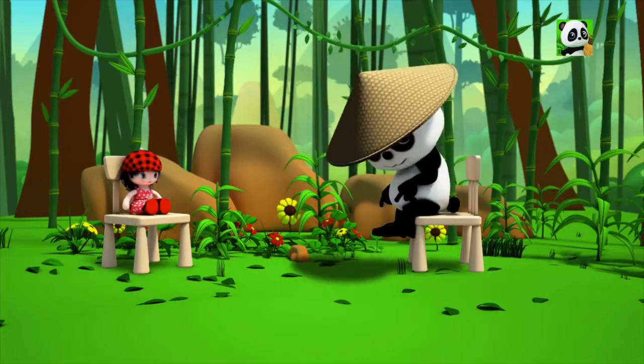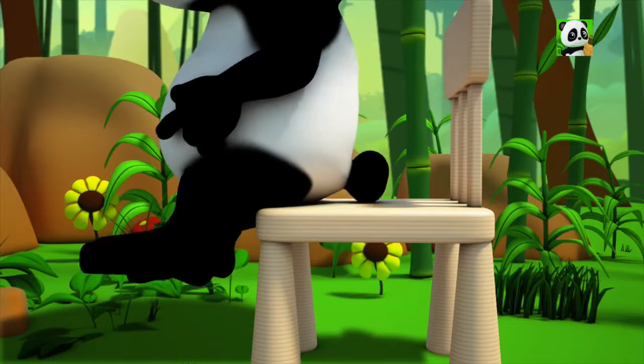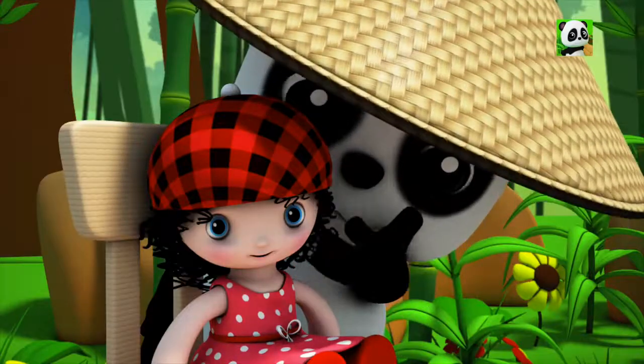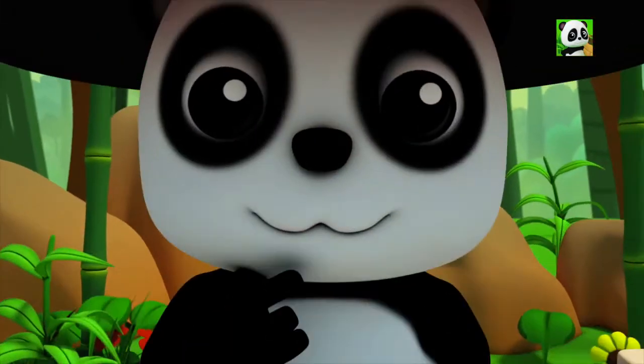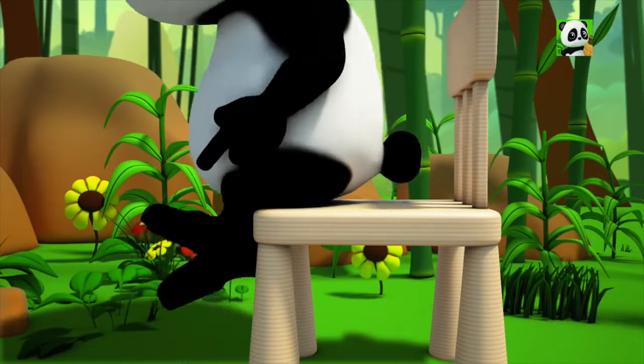Ankles, elbows, feet and seat, feet and seat. Ankles, elbows, feet and seat, feet and seat. And hair and hips and chin and cheeks. Ankles, elbows, feet and seat, feet and seat.